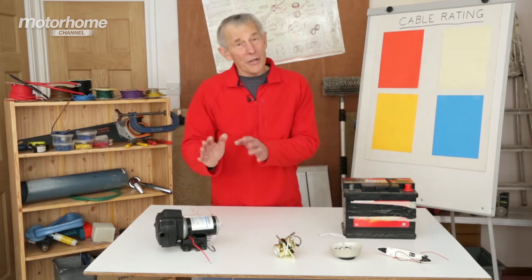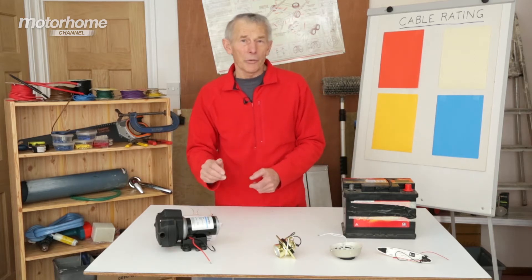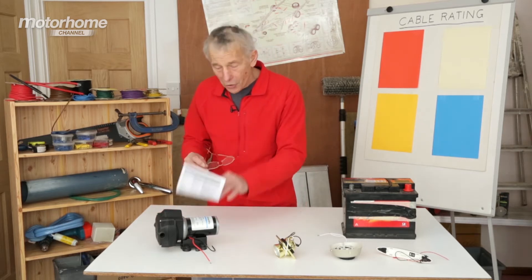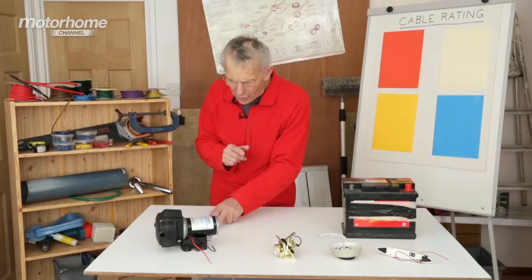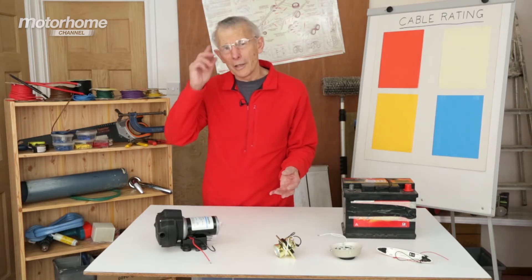But we're not going to necessarily talk about the distance — we're going to talk about the type of cable that you need. And I see that this comes with instructions, which is good; not always do you get the instructions. And it says the recommended wire size should be 2.5 mm square. What on earth does that mean?